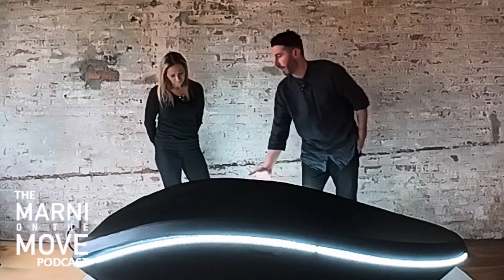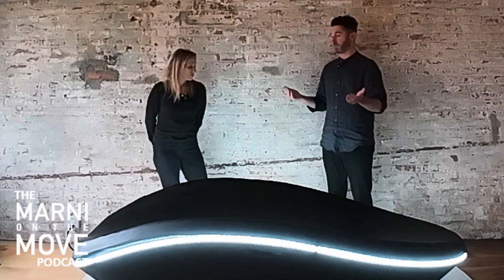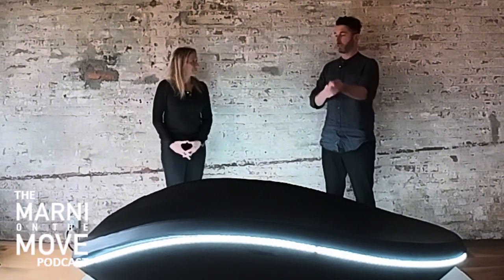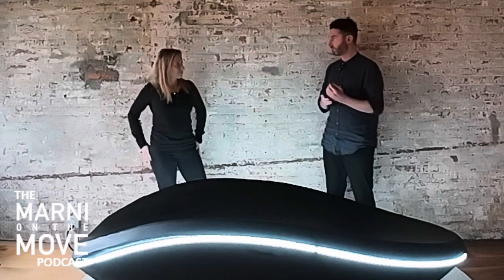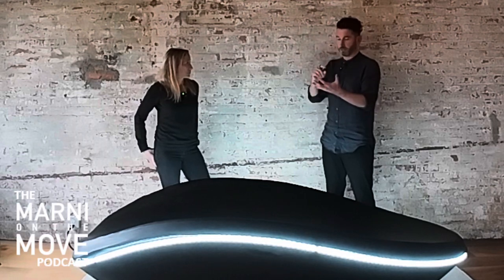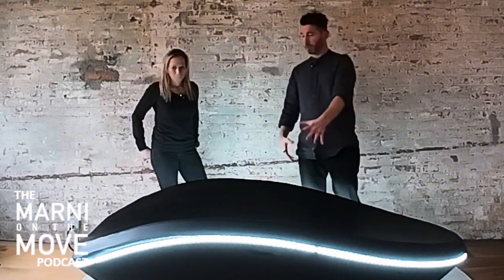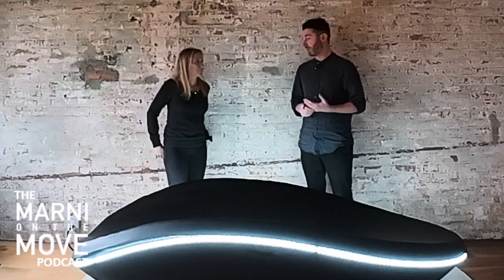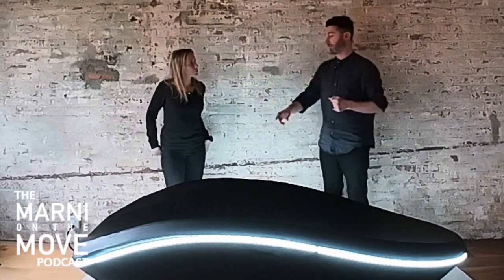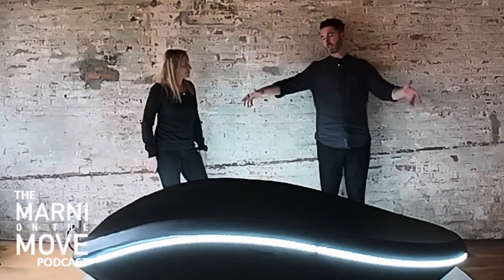On the sides you have a series of control panels, so the machine operates like a remote control. On both sides you have control systems, because when you're in the sound journey, the last thing we want you doing is breaking the trip by looking at a screen. You can control a lot through the hardware. For example, if you wanted more bass and haptic vibration you can manually control that, or if you wanted more atmospheric sound you can adjust that through the buttons — you don't have to get up, you can stay in the zone and just adjust the dials on each side.